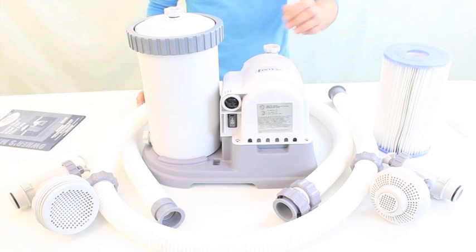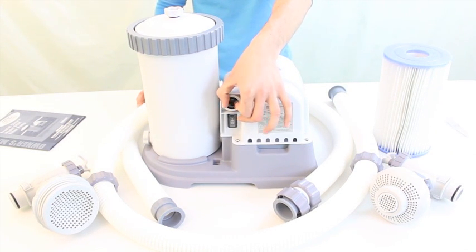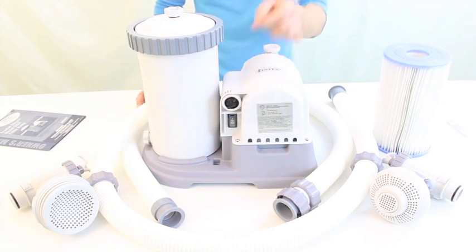This filter pump also features a built-in automatic timer that allows you to set 2, 4, 6, or 12 hour cleaning cycles.